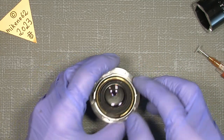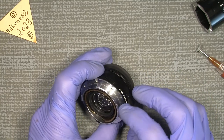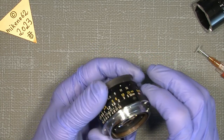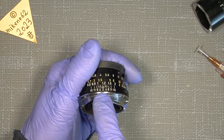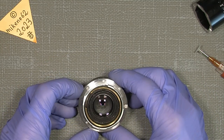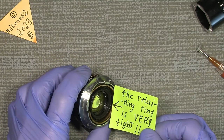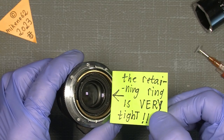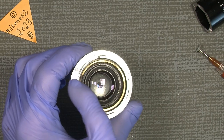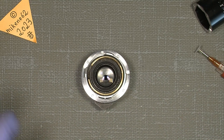We simply begin with the mount here, which sits with five screws. Our reference in this case will be the index mark. This retaining ring here with the two cutouts — hopefully you can see it — is very tight.